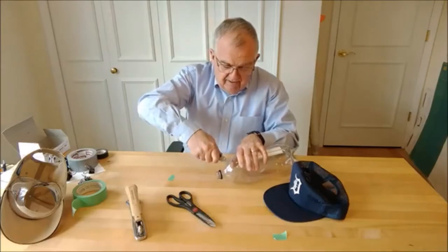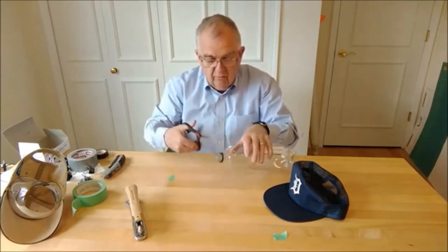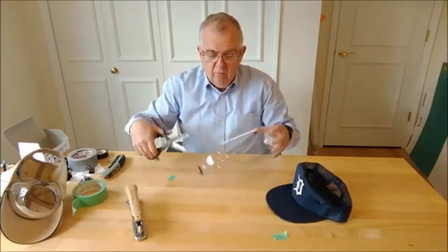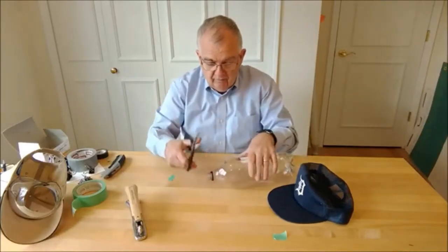With a sharp knife, just make any type of little incision — that's not important how or where you do it, but it's just an access point so you can put a pair of scissors in. What we're going to do is cut off the neck of the bottle and cut off the base, and then the material that's left will be the basis for our face shield.